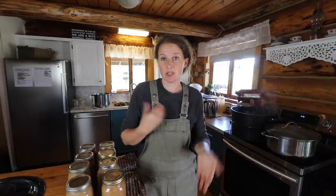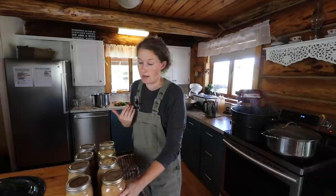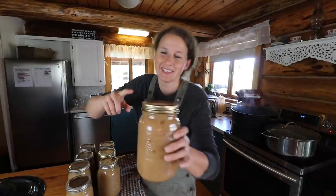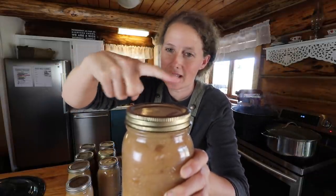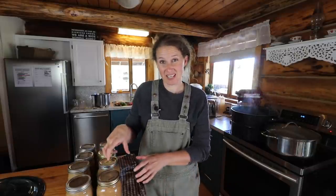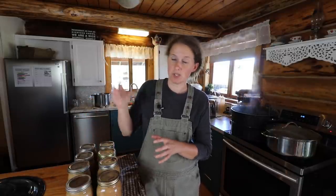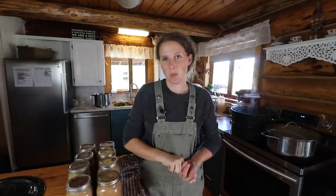Once you take your jars out of the canner, let them sit on the counter — I usually do overnight. The next morning I'll wipe them all down and make sure everything is sealed. You can tell that things are sealed when the lid is concave. Make sure that you remove your rings from your jars before you move them into your pantry. The rings can give you something called a false seal — it makes it look like it's sealed but it isn't. Always take your rings off and give your lids a little bit of a tug, just to make sure everything is sealed well.